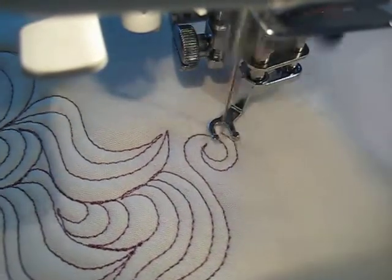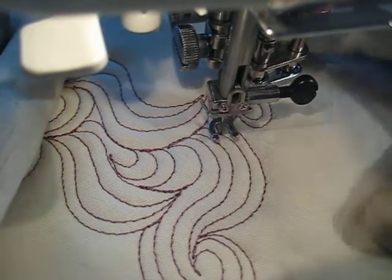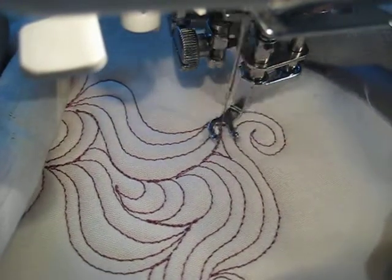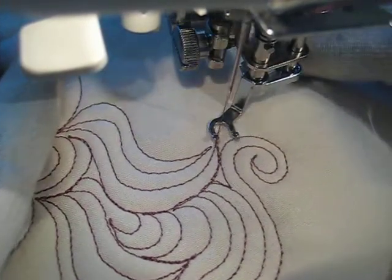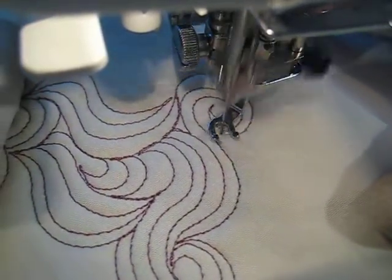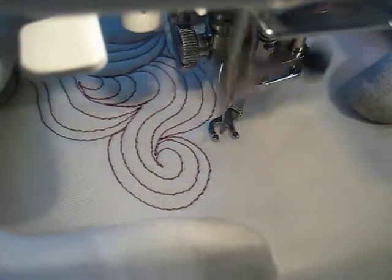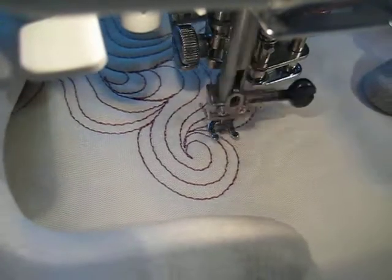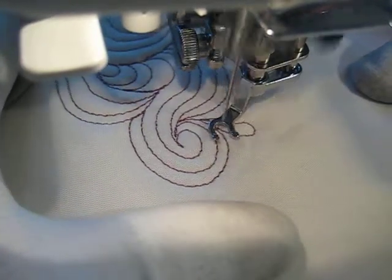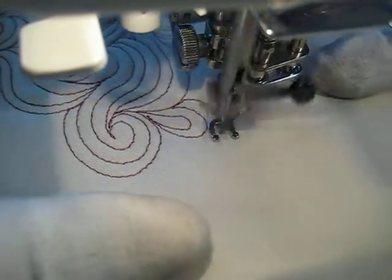I'm going to bounce around back over here so I can fill this spot. I'm just going to backtrack right here in this little tiny corner, stitch around, and add many shell shapes in here just to kind of fill in that little corner area.